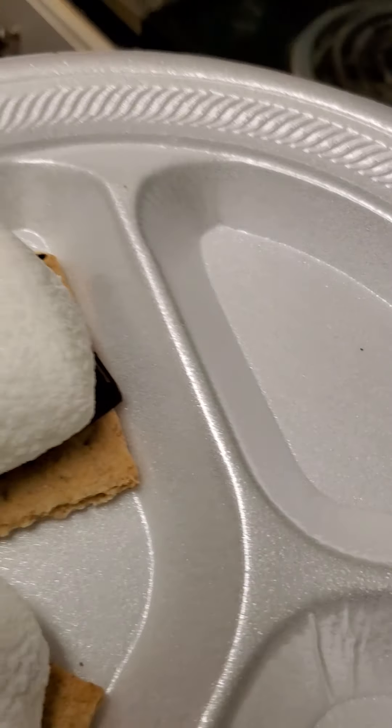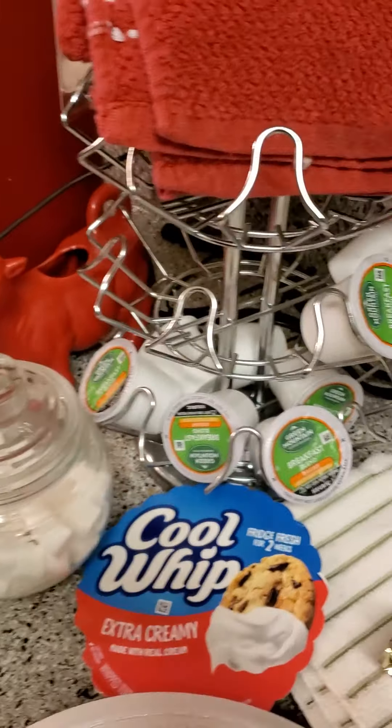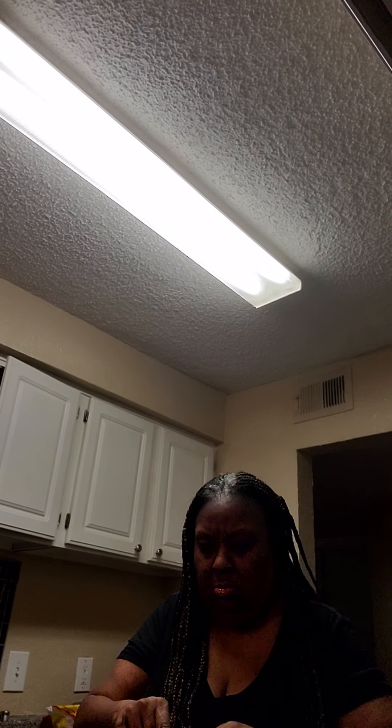I'm ready to taste it. Oh, I didn't even break off the top lid. Lord, I just took the bottoms out. I don't want this one because I don't like dark chocolate. Mine's got nuts in it. This one's mine. Look what I got — I got a s'mores sandwich! Let's see what it tastes like.